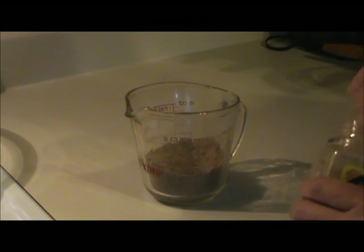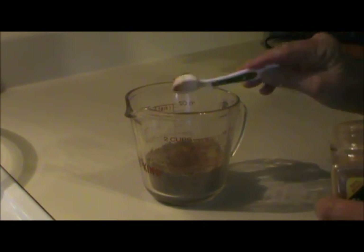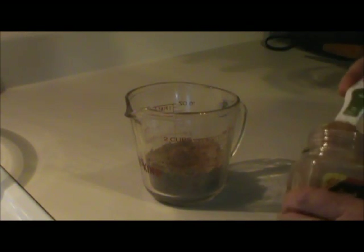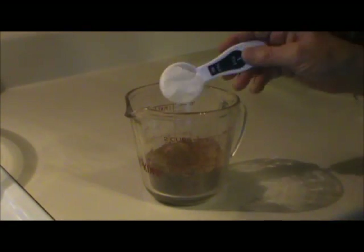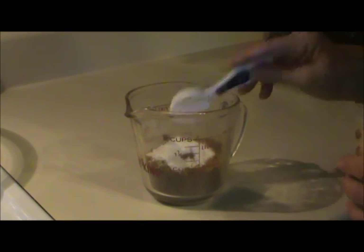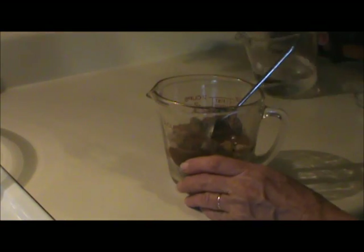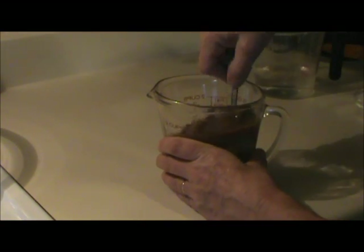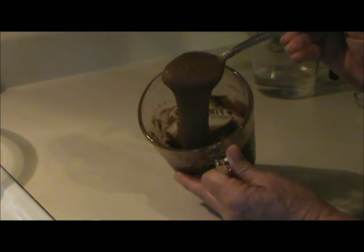I ended up with a little more filling than I needed, so I'm going to give you the correct amounts. Take half a cup of brown sugar, one and a half teaspoons of cinnamon, and two tablespoons of vanilla instant pudding mix. Mix that together thoroughly, then add a couple tablespoons of water until you have a spreadable consistency. It should look something like this.